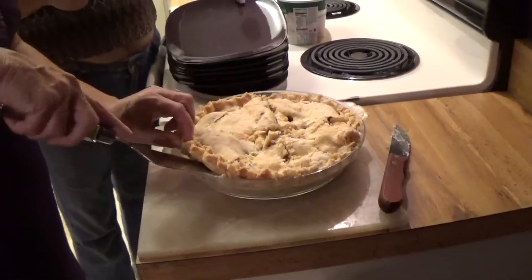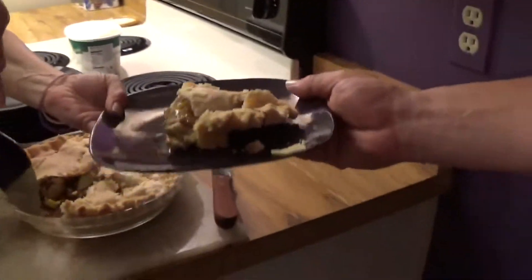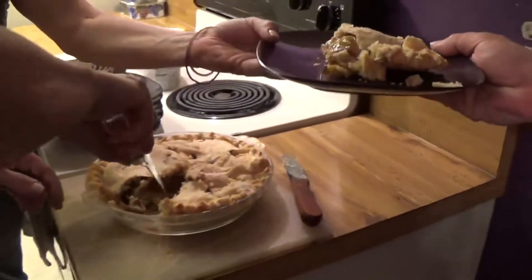The first one is a little hard to get out. Look at that. Marsha's going to — do you want some yogurt? Do you want some ice creamy stuff?